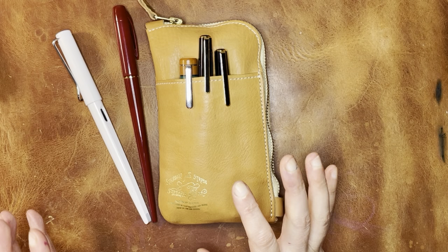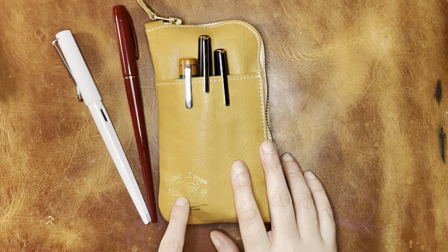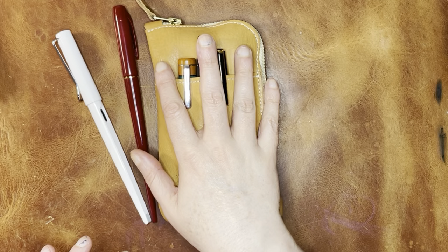There are a couple of troublesome nibs in here so you'll see that when I get to it. This case that I have all these in is by Superior Labor — it is a collaboration with Wonder Pens in Canada. I will see if I can find a link to that because I know you'll probably ask. I'm going to go into these pens in a minute but first I'm going to focus on these two longer pens.